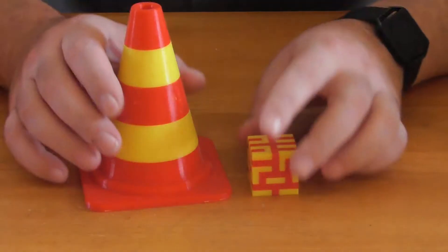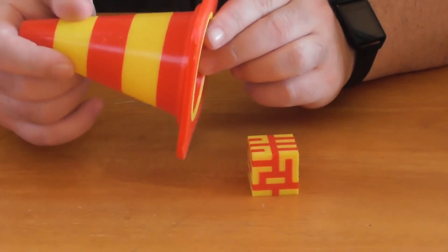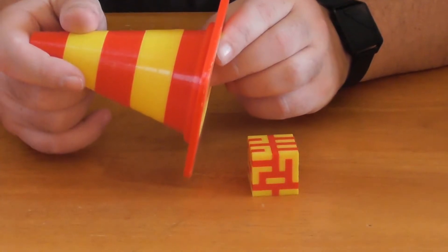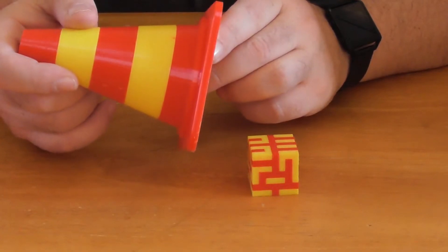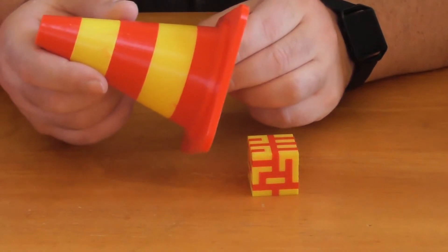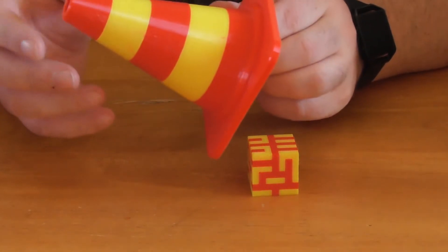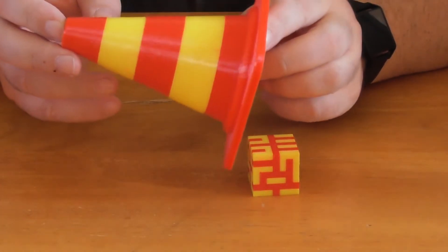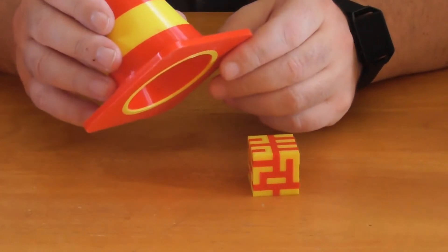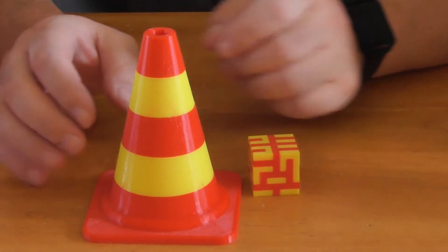Let's take a closer look at the prints. As always, I use Cura version 3 with the basic settings. The only thing I change is the temperature. The extruder temperature is 200 degrees and the print bed is 60 degrees. My settings are basic.